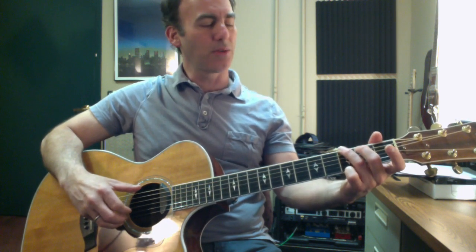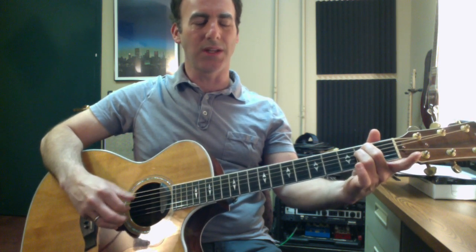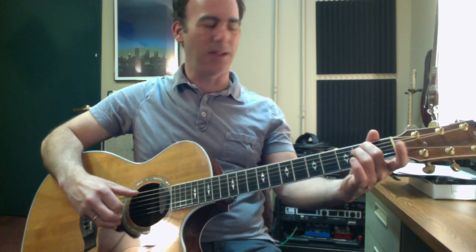One and two and three and four and. Then let's go to an E minor chord. I'm going to switch to my regular E minor chord. One and two and three and four and. One and two and three and four and. Simple enough.